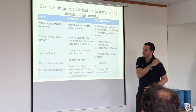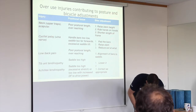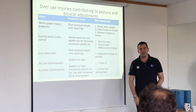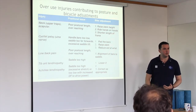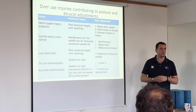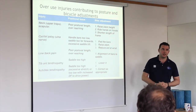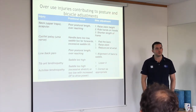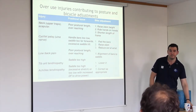Tibialis anterior tendinopathy: the tibialis anterior is a muscle in the front of your shin that comes down and acts like a stirrup on the arch of your foot. If you get tendinopathy there, it's usually because you're overreaching and flexing your foot a lot. It's more common in people new to running or new to road running. Interestingly, tibialis anterior tendinopathy often goes away with cross-country running — probably because every step is different.